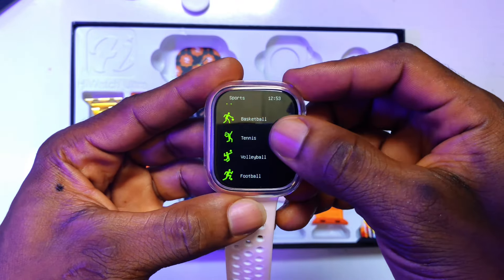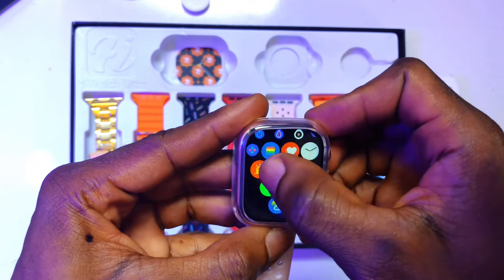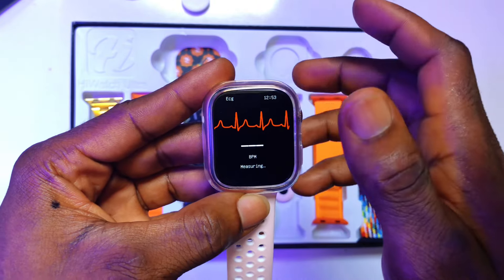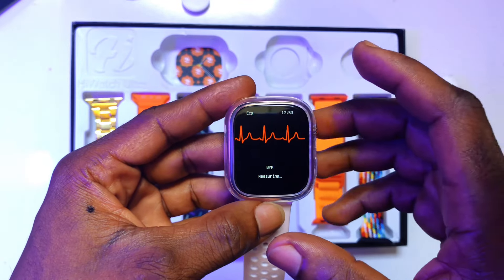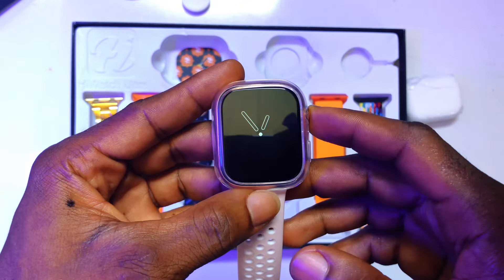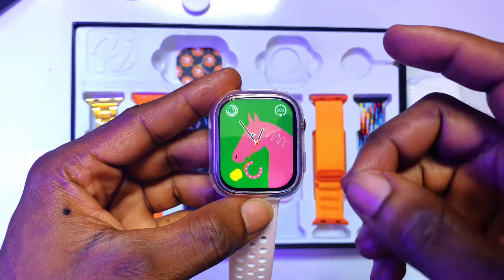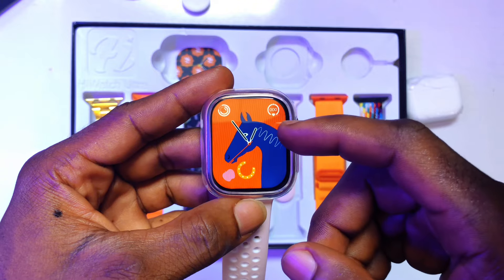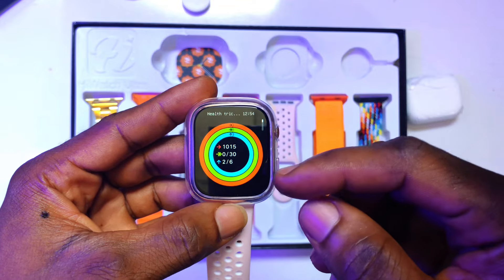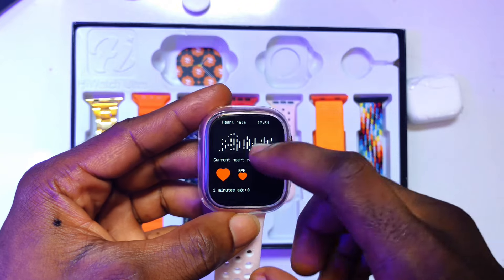If you have opened up any application and want to go back, you simply navigate back this way. This application detects your BP — when you put the watch on, you can detect your blood pressure using it. Go back by scrolling backwards. By clicking the power button once and scrolling left or sideways, you have access to different commands. Scrolling left gives you access to music; scrolling again gives you the health tracker, BP check, and much more.